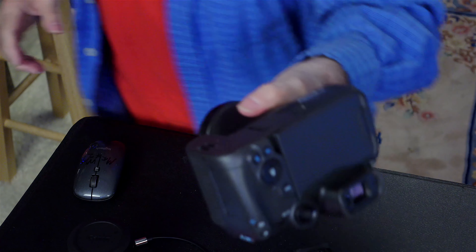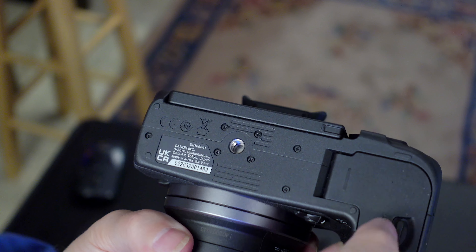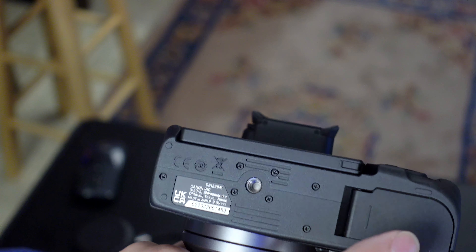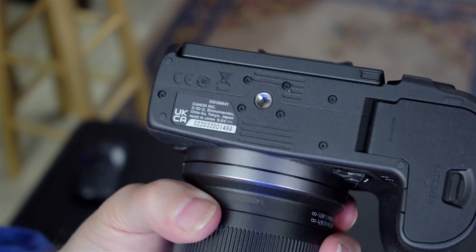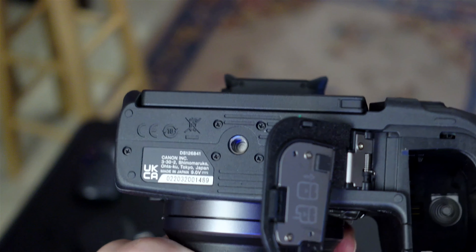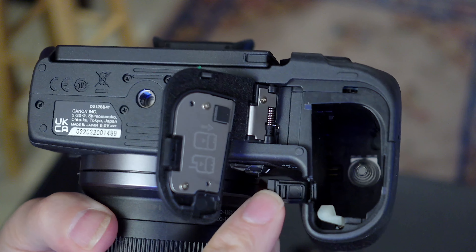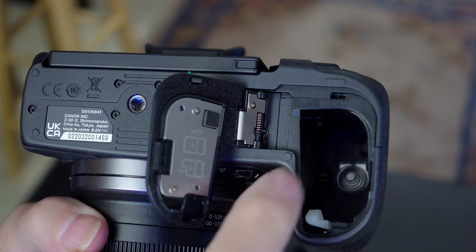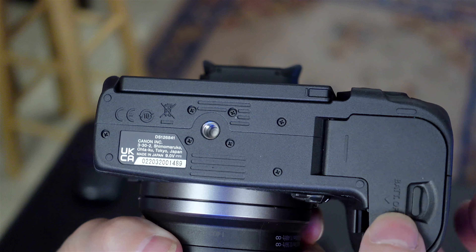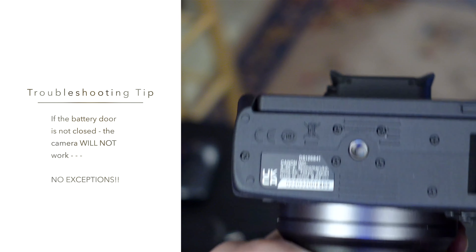Here's our battery door. A lot of cameras don't have it where it latches when you close it — this one does. And if I want to buy an AC adapter, it's got the pass-through right there. So the AC adapter will go through here, the wire goes through there, and then the camera will close — because the camera will not work if the door is not closed.